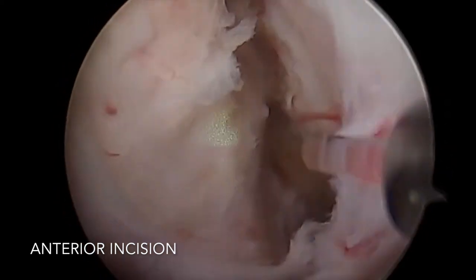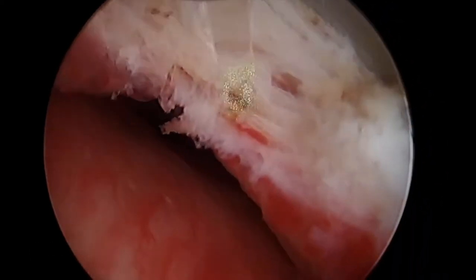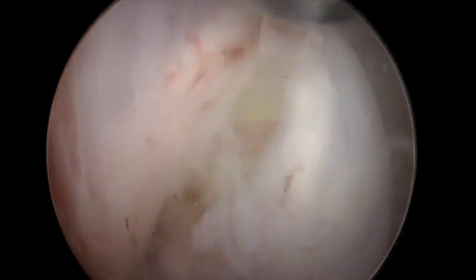Here is the incision made at twelve o'clock. We can see the clock face there from twelve all the way back down to six. Now there is some level of incision created.